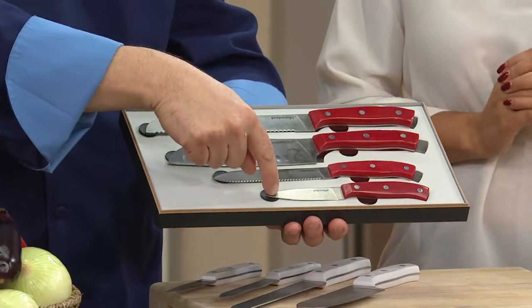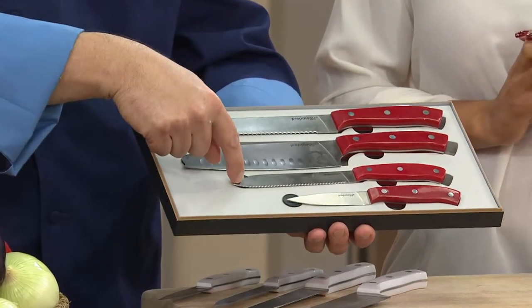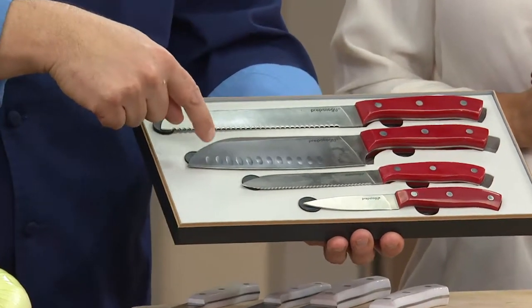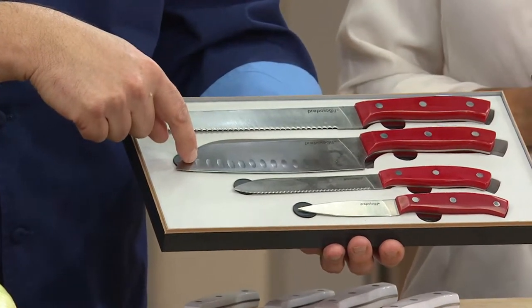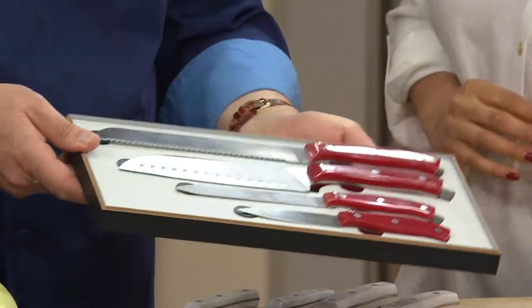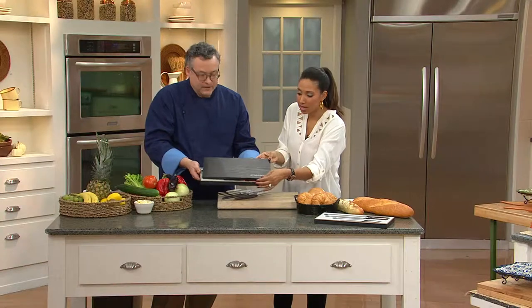The set includes a paring knife with a three and a half inch blade, a five and a half inch serrated utility knife blade, the seven inch santoku which is a chef knife, and then an eight inch serrated bread knife which we love.